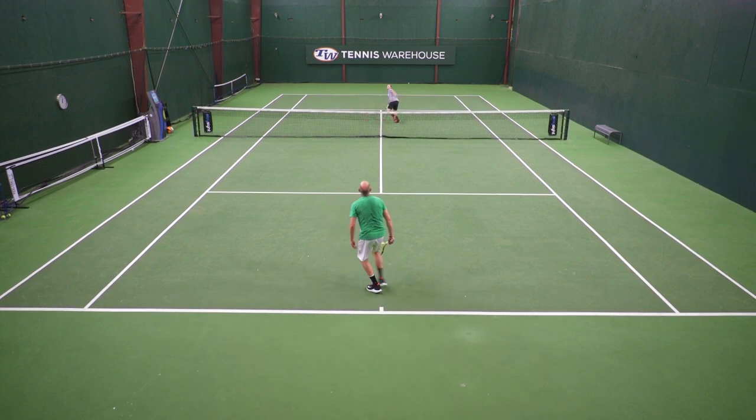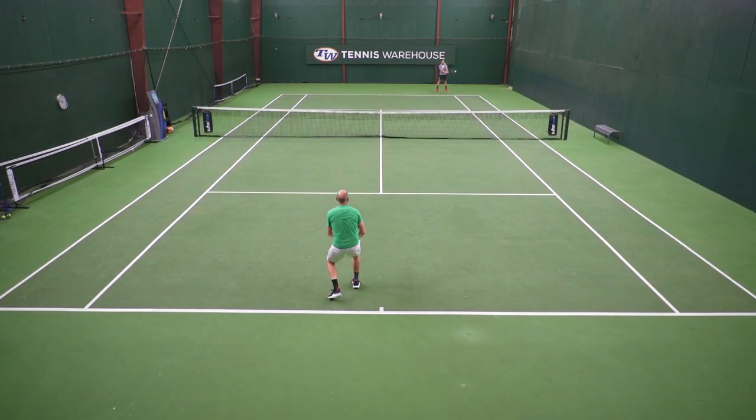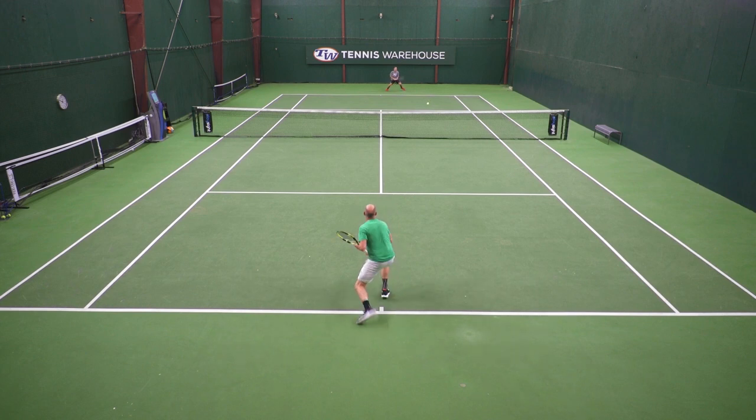On serves, I was able to get some nice pace on my first serves. There's enough power from the swing weight of this racket to drive through the ball. And then on second serves, I could get enough spin and action to get the ball dropping inside the lines. From the baseline, I really enjoyed that spin-friendly response. I felt like I could hit some nice angles with the racket, get the ball up and over the net quickly, get it dropping inside the lines, and then kicking nicely off the court. So a really fun playtest for me.